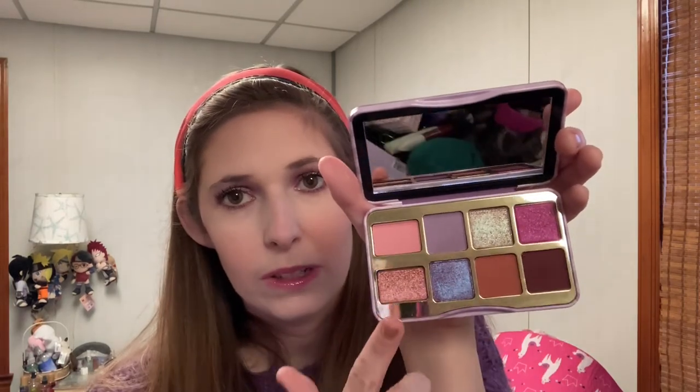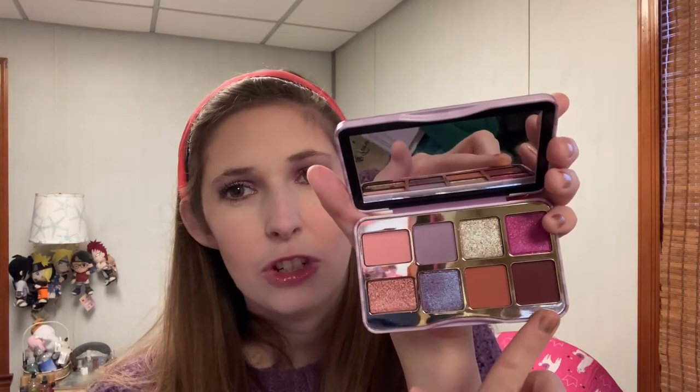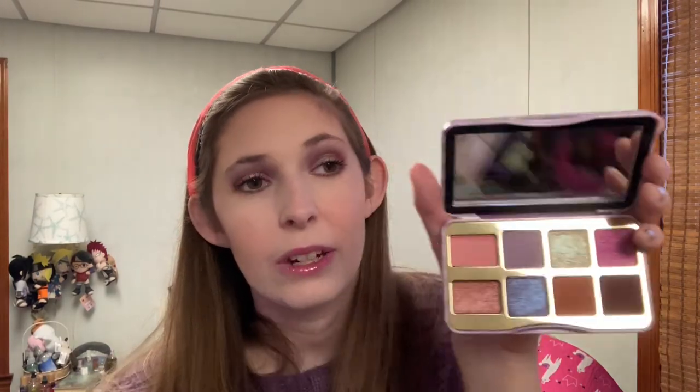I hope this wears well and doesn't give me any allergic reaction because I really like it. I think it's going to be more versatile than we think — we have three lighter shimmers, so you have a lot of choices to mix and match. This deeper matte I have a feeling is going to change depending on what lighter shade you mix it with, so even though there's only one, you can get a lot of different looks. I have a feeling it's going to make a nice Valentine's Day palette too.